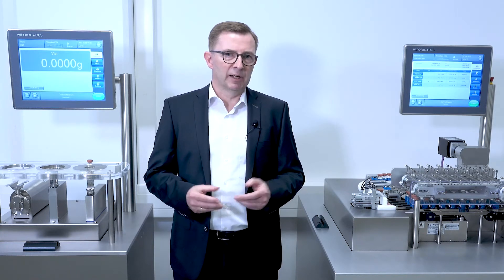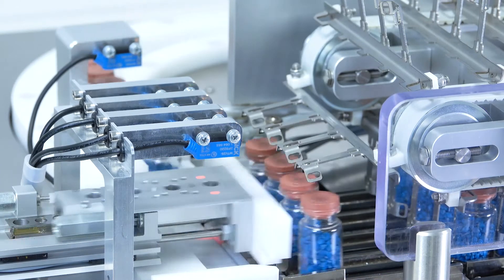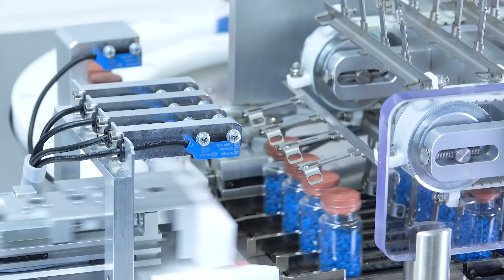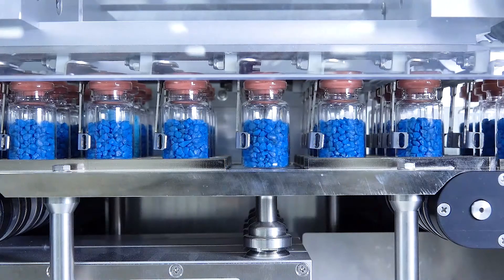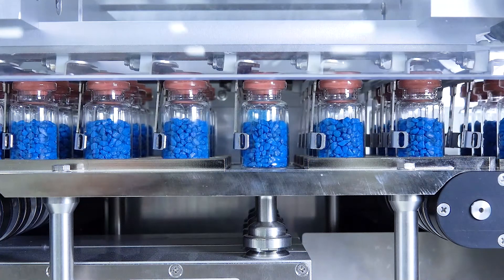However, more typical these days for the handling of bottles or vials is a robot system — a handling system like a walking beam, or what we see here, a pushover system. It doesn't matter which system is used; the number of weigh cells can be added next to each other with a very small track distance to achieve the needed throughput.